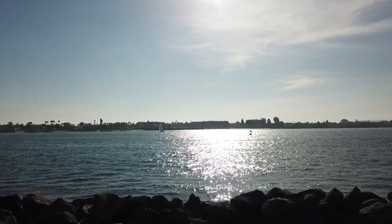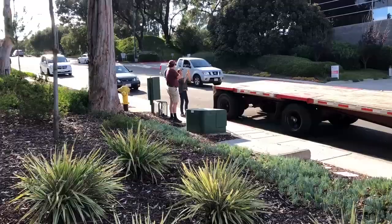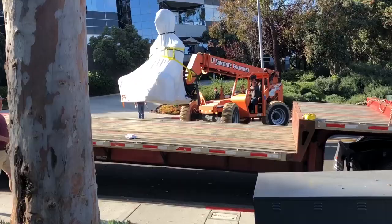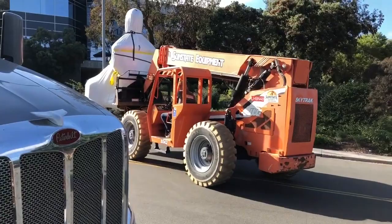San Diego. The truck pulled up at 5 in the evening. We had 3 hours of daylight left to unload the sculpture and place it on the plinth. This is a very large and complex piece, which makes the packaging for the long trip extremely challenging.